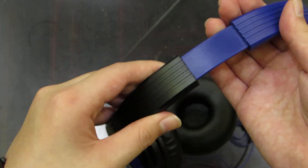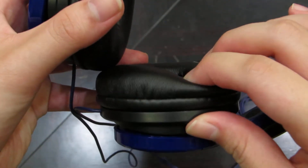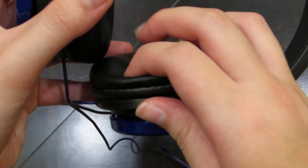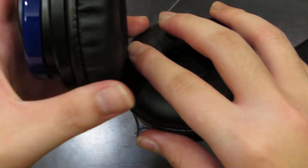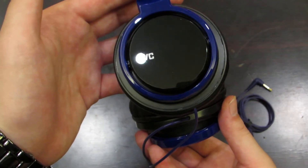The headband does adjust. The ear pads — not the best, but definitely very soft for $30. So this is just the unboxing of the JVC HA-S200.